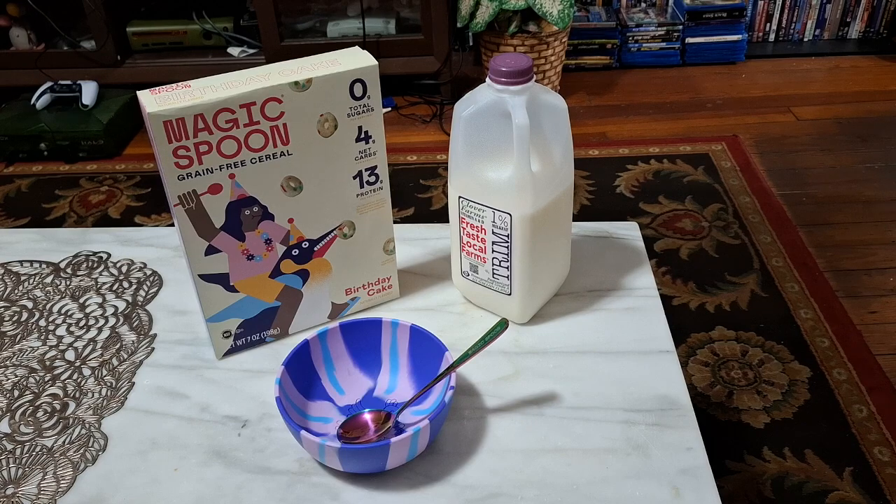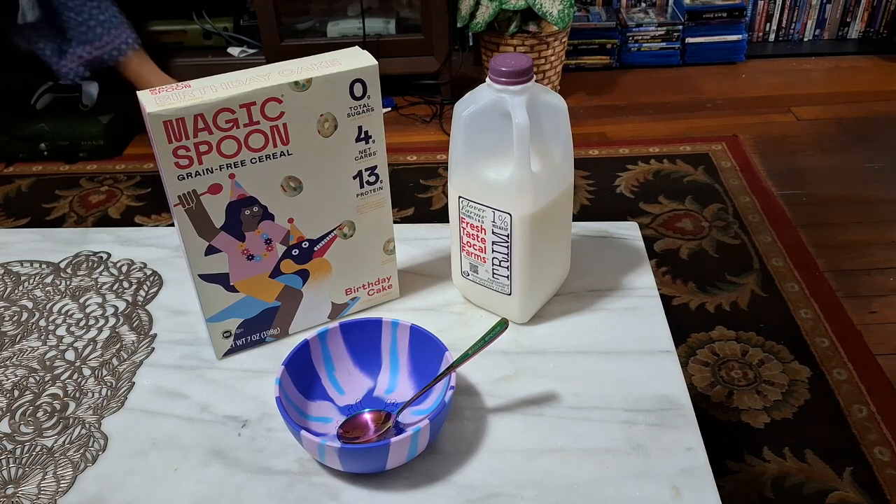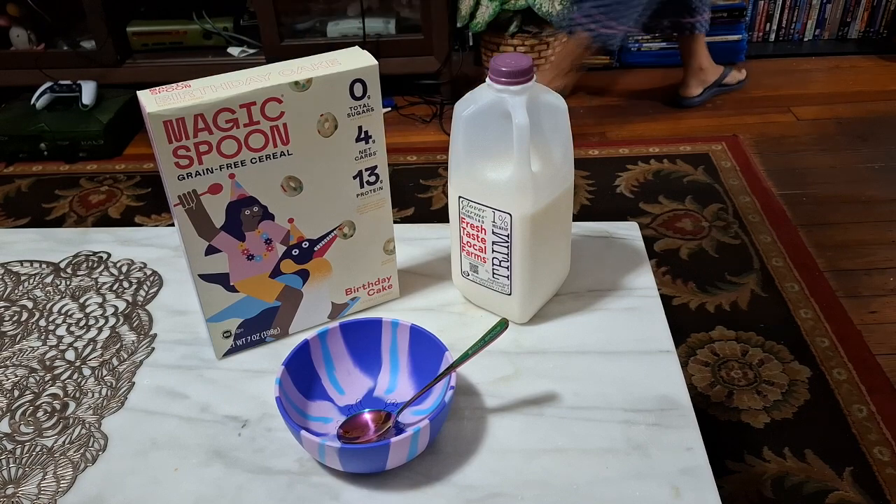Hello, and welcome to another GameNexus Cereal review. Today we're going to be taking a look at Magic Spoon Birthday Cake Cereal. Now this isn't a limited flavor like the Lemon Cake was, but since the minimum you could get was four boxes, I decided to try this one as well.